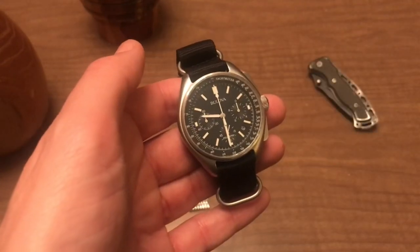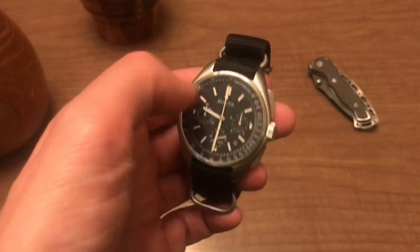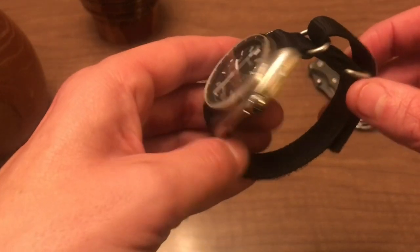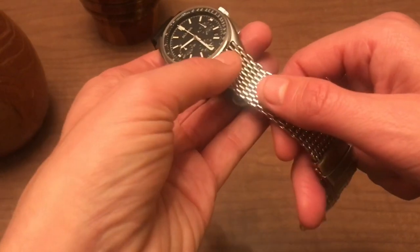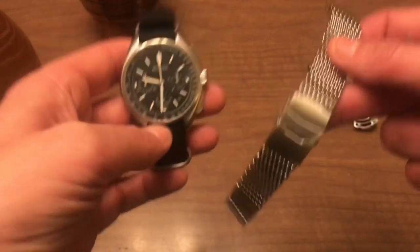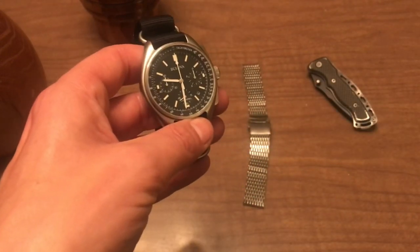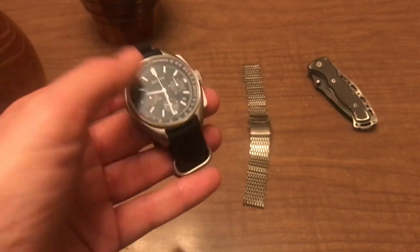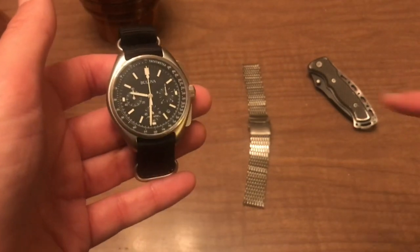Let's throw it on a watch and see what it looks like. I promise I'm not trying to annoy you with Bulla Lunar Pilot Chronograph content — it's just the last watch bracelet I got for this. I saw a picture of a shark mesh on the Bulla and it looked better than what I had ordered, so I ordered this. We're going to throw it on, see what it looks like, and then I promise this watch will go bye-bye from the channel for a while.